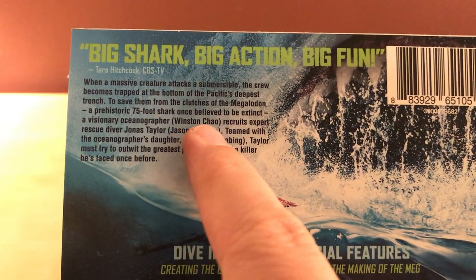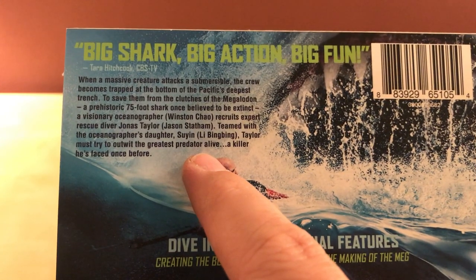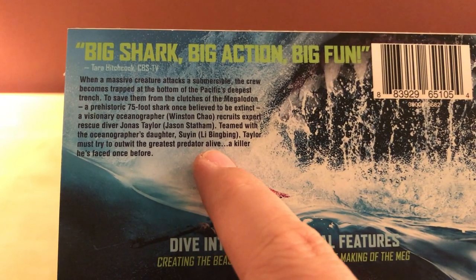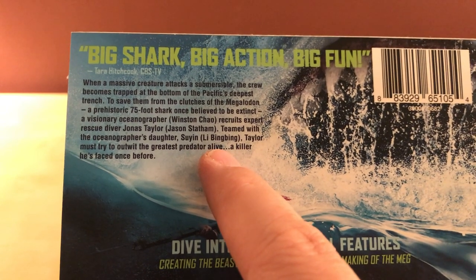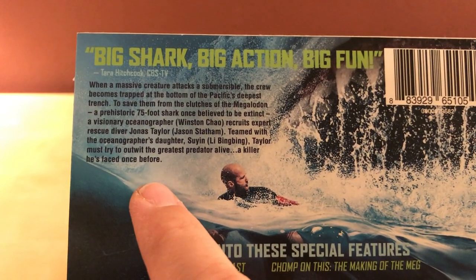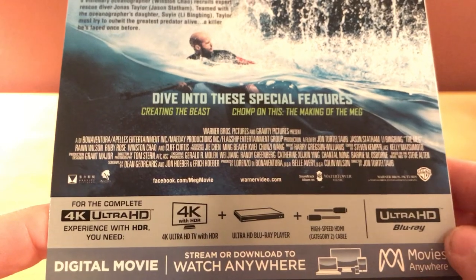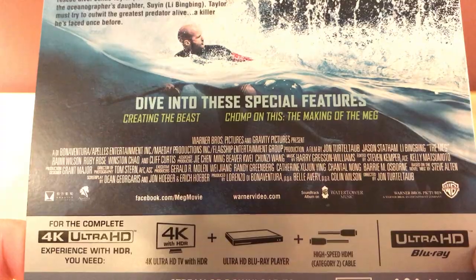It says: from the clutches of a Megalodon — a prehistoric 75-foot shark once believed to be extinct — oceanographer and expert rescue diver Jonas Taylor, teamed with scientist Suyin, played by Li Bingbing — isn't she the person who went missing in China? — must try to outwit the greatest predator alive, a killer he's faced once before. He's faced a Megalodon before — that'd be crazy. Jon Turteltaub directed, that name's familiar to me.